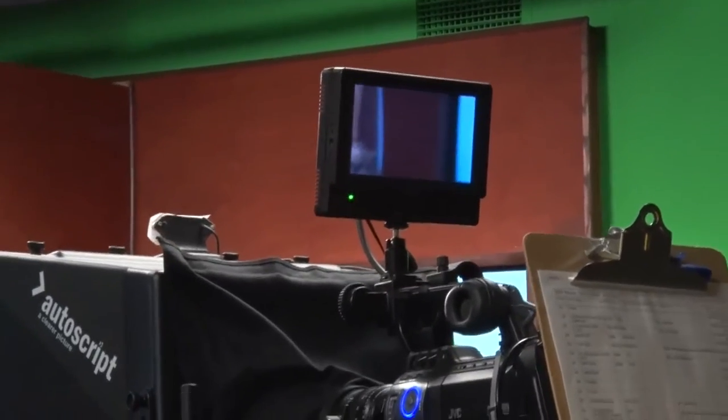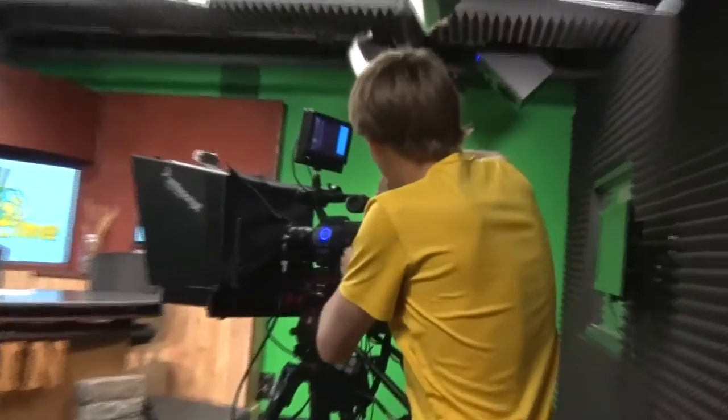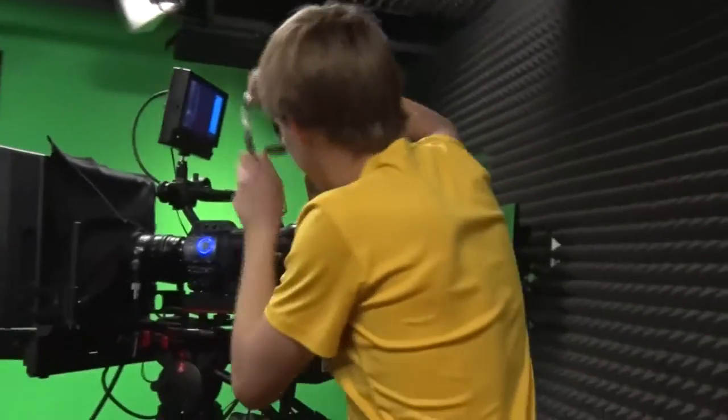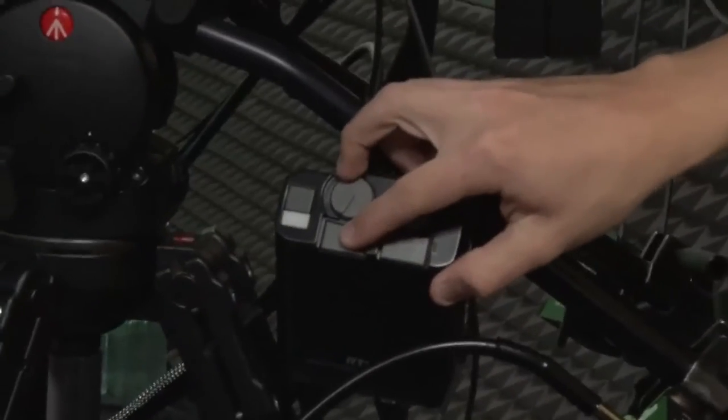We zoom in all the way, and this knob right here is the focus. If we do have enough people where we have a camera operator — which we haven't had this year — they'll be able to put on this headset. This headset allows you to talk to whoever's controlling the board inside. You just hit the button and you're able to talk to them in there, and they can give you the countdowns and the camera person can give cues to the anchors.